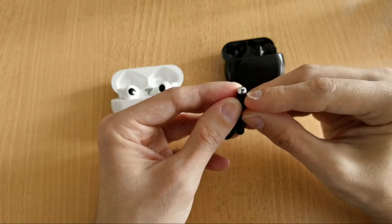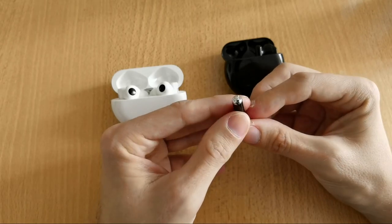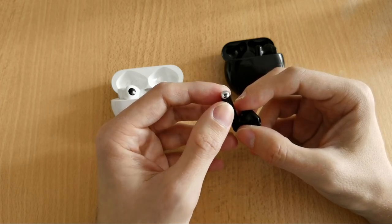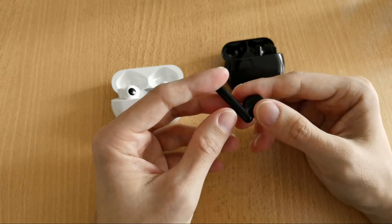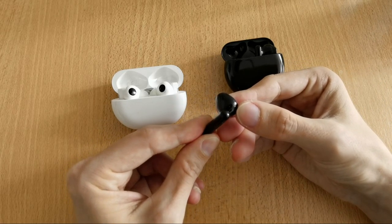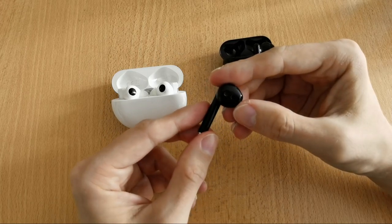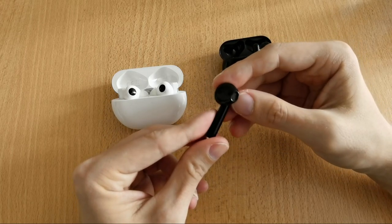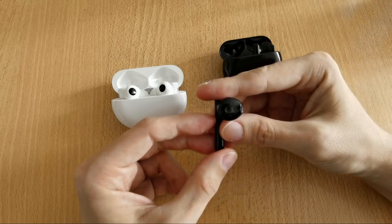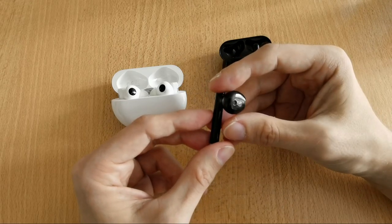The FreeBuds 3 has a round stem with a microphone hole on the bottom and wind filtering inside — though it doesn't really work well. With ANC activated, strong wind can literally cut off the ANC. There's likely another opening at the top used for ANC as well. The open-fit design uses a large 14mm driver, which is necessary to get sufficient volume.